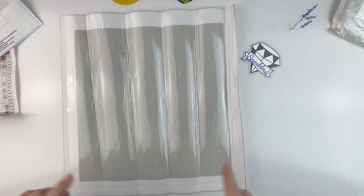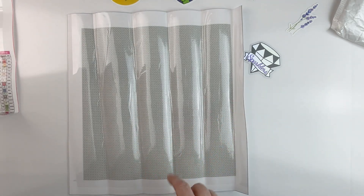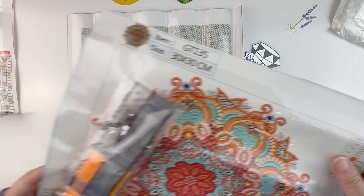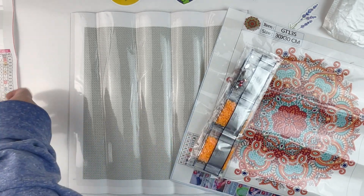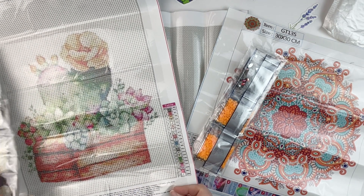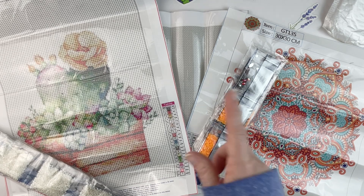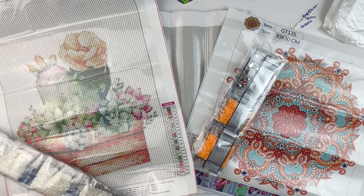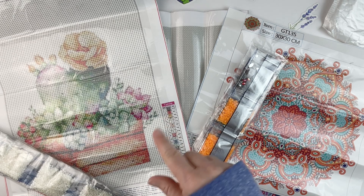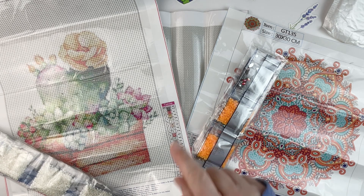I'm excited to see what I can turn this into. I figured at 30 by 30 and 30 by 40, they'll be small enough that I can figure out something to do with them. So we've got the blank canvas, the mandala with possibly glow-in-the-dark drills, and the cute succulent cactus in a planter. Again, a big thank you to the people over at Easy Craft Arts for sending these to me — I'll put links in the description below. Don't forget to give this a thumbs up, hit subscribe, and hit the bell notification icon. Thanks so much for watching!